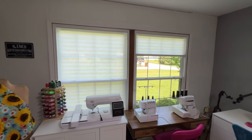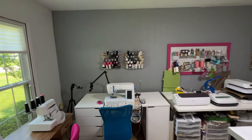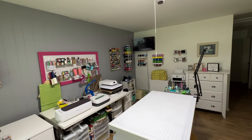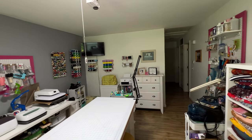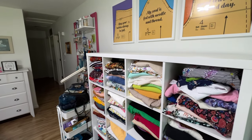I hope you enjoyed the tour of my sewing room. I certainly love every minute I spend in it. Hop on over to the Facebook group and share a snippet or two of your sewing space. And as always, hold your loved ones close tonight. Life is short. And happy sewing.